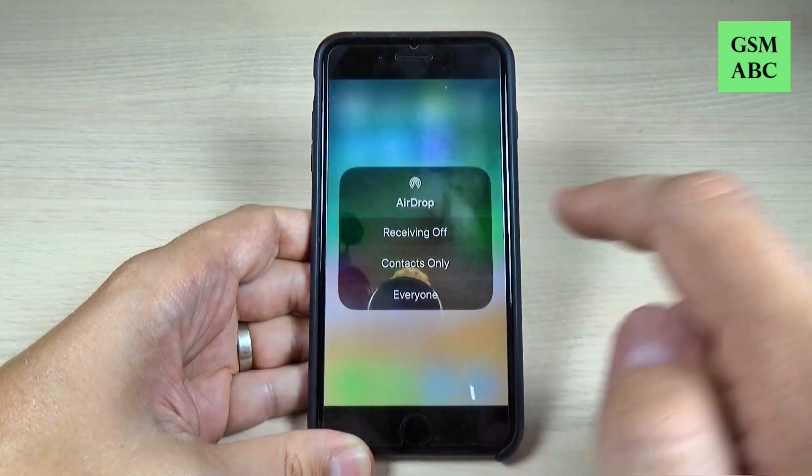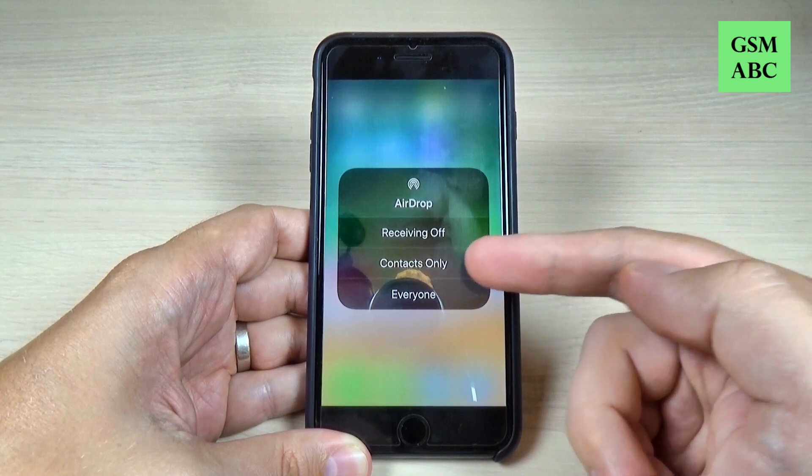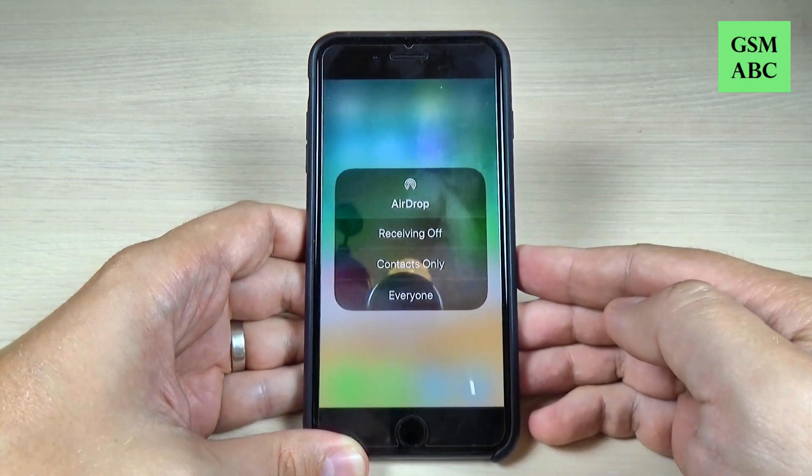Hi guys and welcome back on GSM ABC YouTube channel. In this tutorial, I will show you how to turn on AirDrop on iPhone phones, so let's do it.